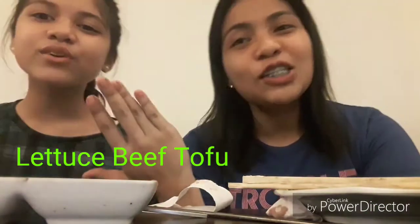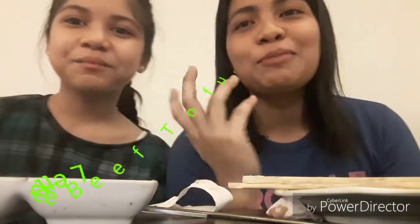Hi! Welcome to Eat with Trisha and Lauren. Today we're going to make lettuce beef — rolled lettuce beef.